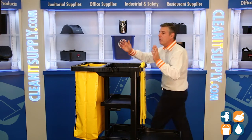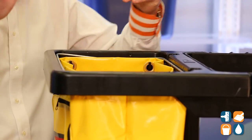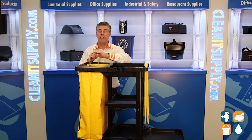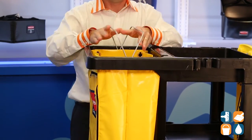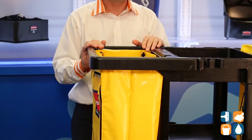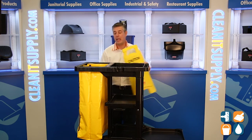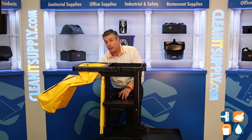Working our way around the back of the cart, we have a 21-gallon capacity vinyl bag. You can put an inner trash bag in here, and Rubbermaid thought it out by putting two wire frames — you simply put your trash can in the middle, flip it over, put it down, and it holds it nice and securely in place. There's also a neat little hidden storage space here in the back for another wet floor sign.